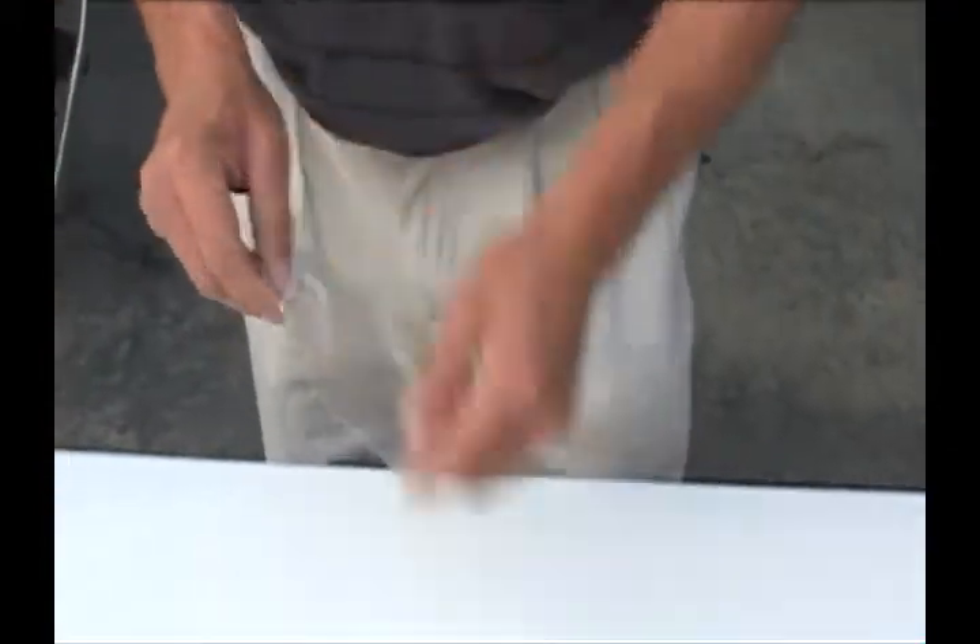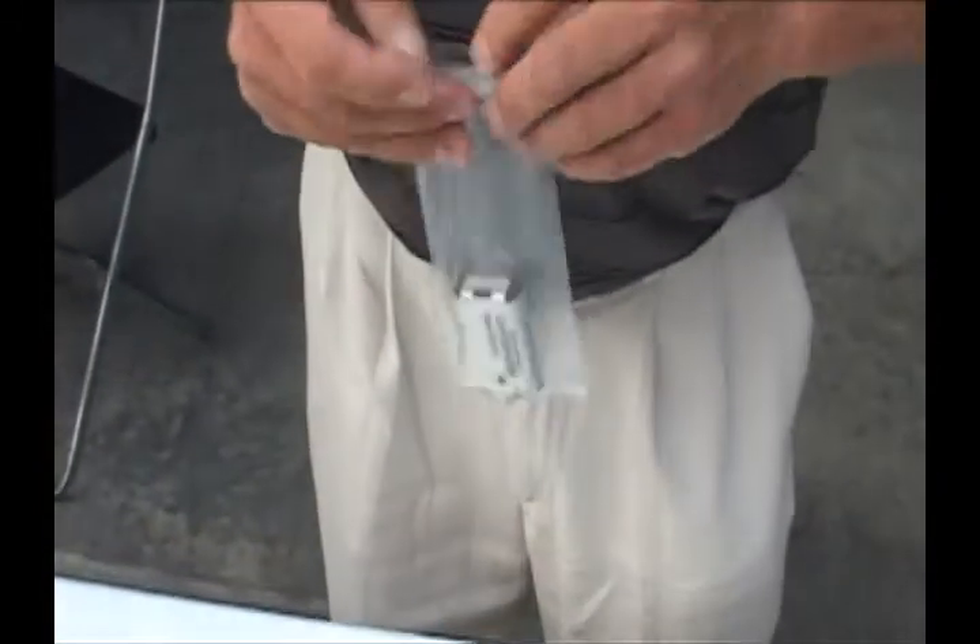These phone batteries can be easily placed into plastic bags. Again, one battery per bag.